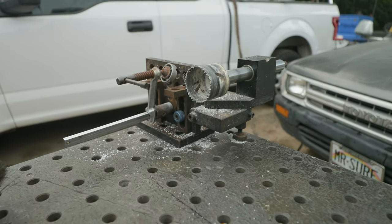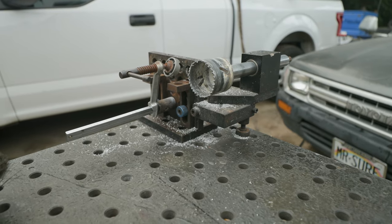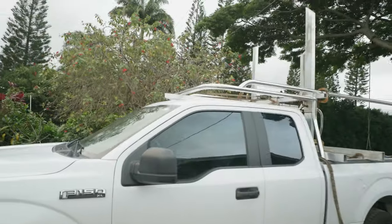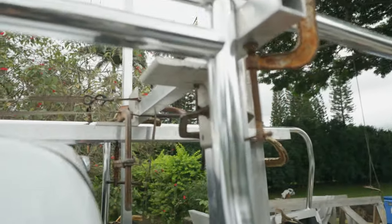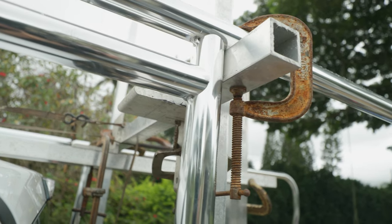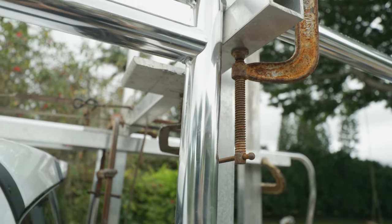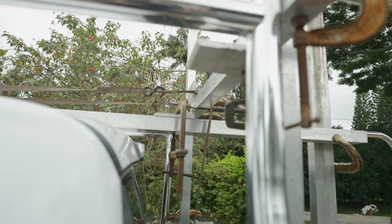Okay, we got her all tacked together. Now we're going to take the cross member and chuck it up in the notcher here. We'll notch it in three ways — two directions, three notches — because it's going to land right here in between this intersection and connect all the way across. That's our next mission.